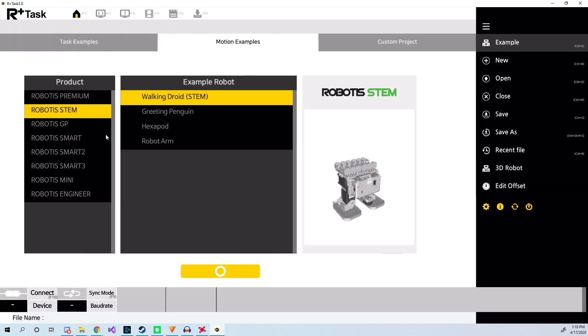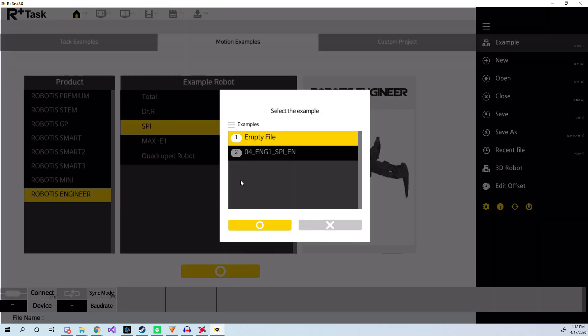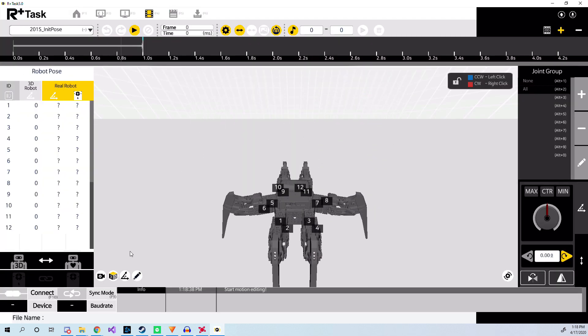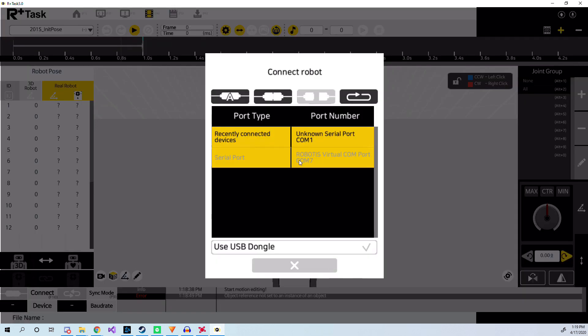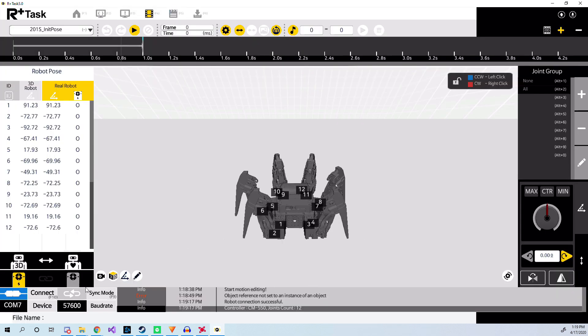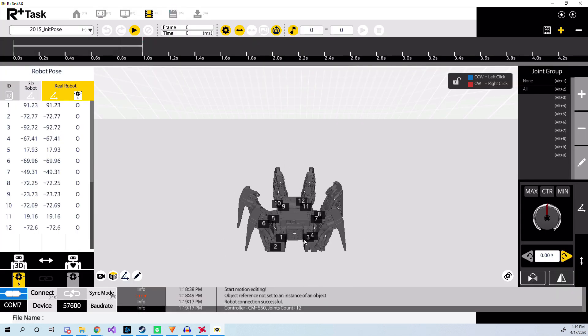Moving on to the motion tab of R Plus Task 3.0. In here, you can load in a model of your robot and then program your robot graphically. Here I'm syncing the robot to the program, and now I'm going to go ahead and upload some sample programs.